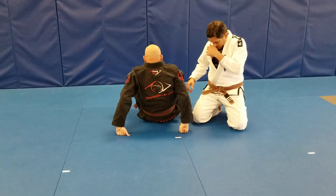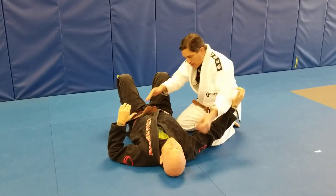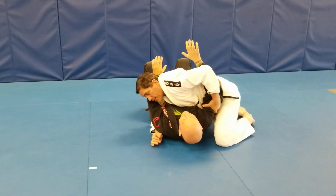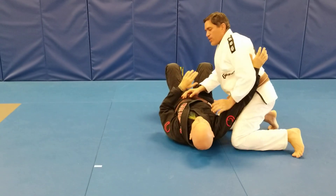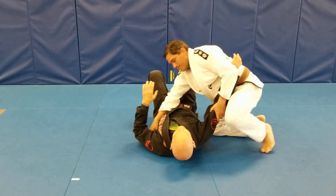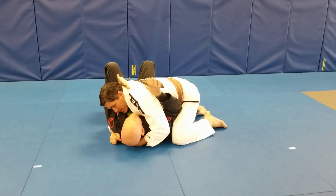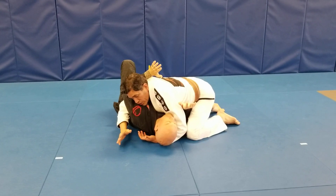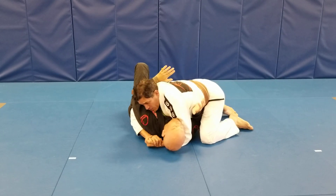We're gonna start from side control. For the no arm triangle from side control, you always want to start with a tight side control position before executing. It's very important that this arm is isolated, because as part of the move I'm gonna cut through with my leg. Most of the time they're gonna try to get that arm in to create a frame, create space, and start to replace guard.